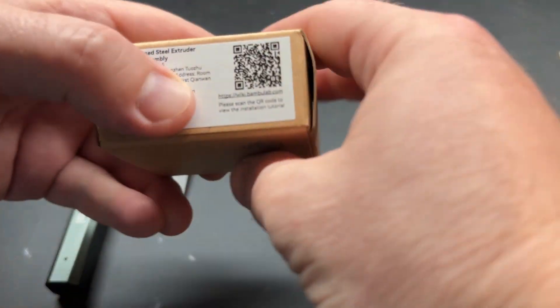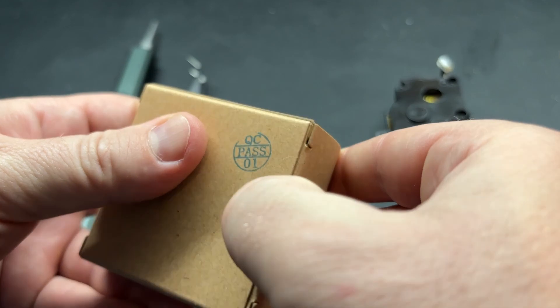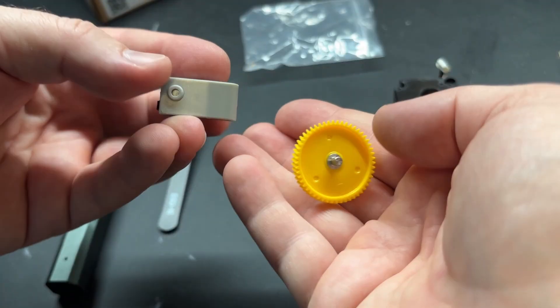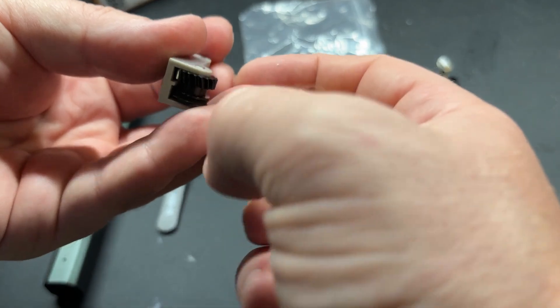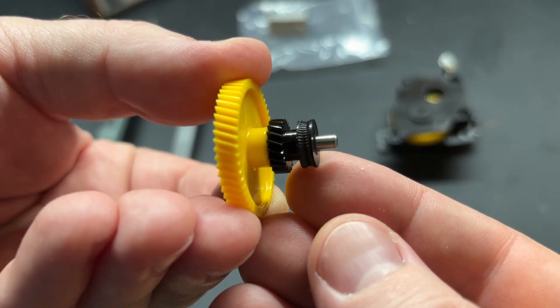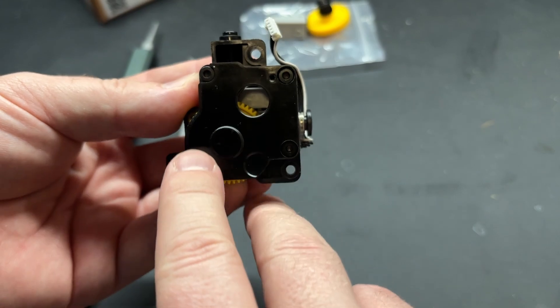When you get your replacement extruder gear set, it should come in a small box like this. You can see what they should look like when they're nice and clean. Now we need to start disassembling the extruder gear assembly.